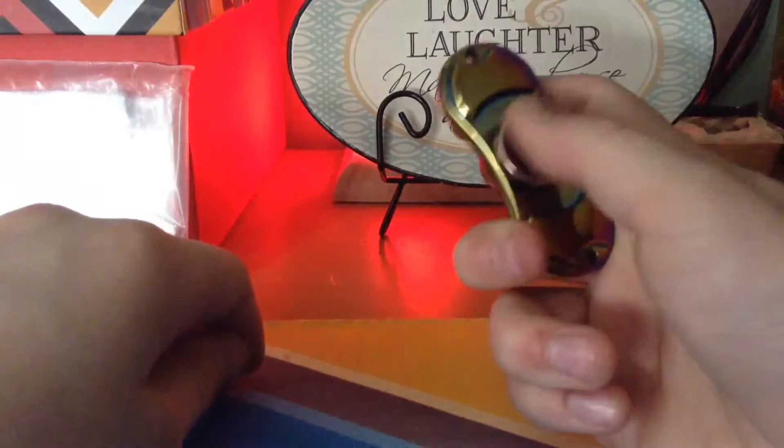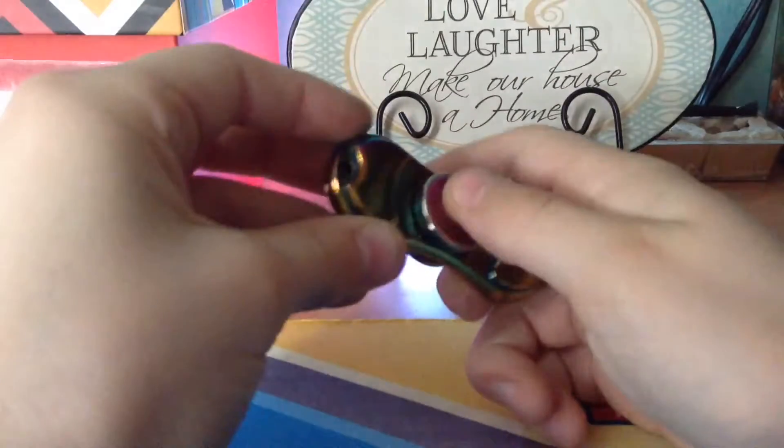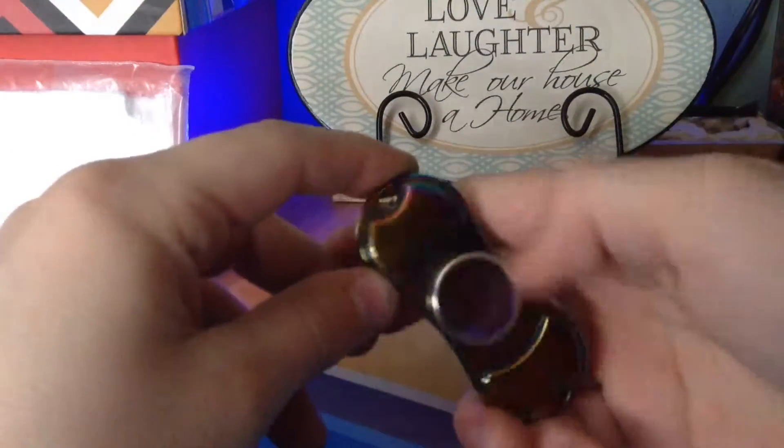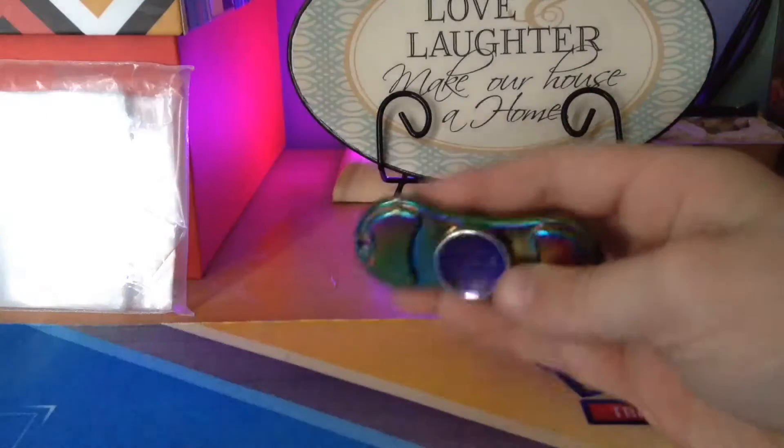So basically the first thing that you can do is just roll the center like this. I'll show you this with other fidget spinners, even homemade ones without these touch pads.